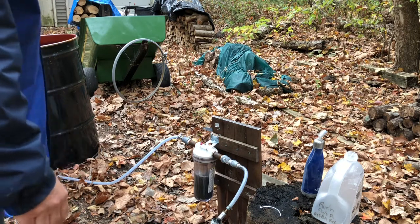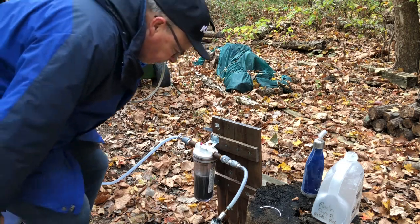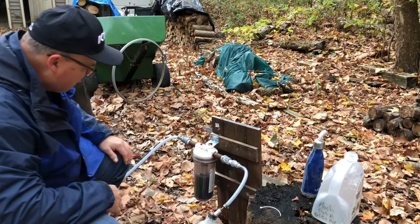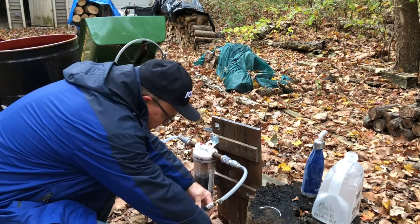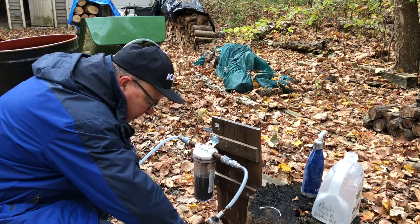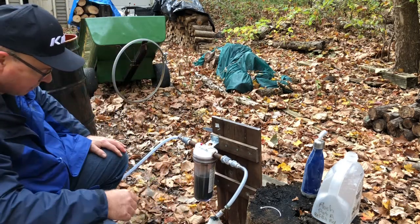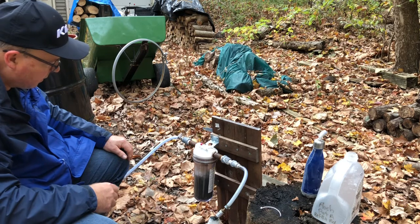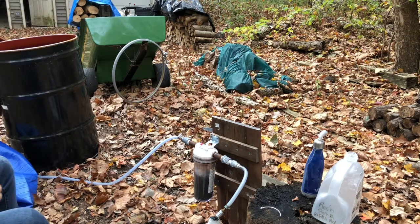It looks like my rig already stopped making gas, so obviously this is going to be a multi-step process. I'll unscrew this and see if I pour more vinegar in there if it makes more gas. I mean, this works — it's just very time-consuming.